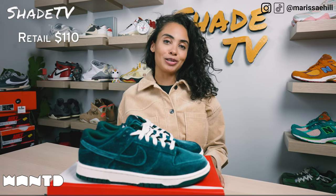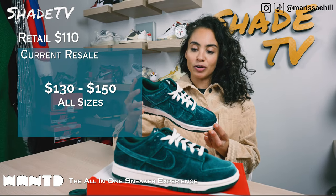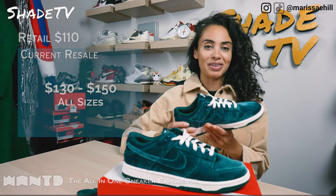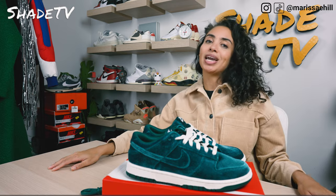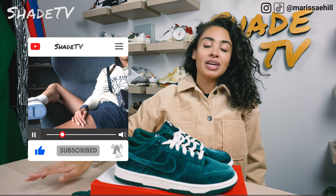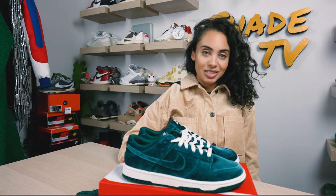Now let's conclude with how these are currently doing on the resale market. These retailed at $110 and they're currently going between $130 to $150, which is pretty good for a women's exclusive with this color scheme. If you didn't pick these up, I think this is a great color scheme for the holiday and winter season. That is it for this unboxing and review — if you're new to the channel, be sure to subscribe, give this video a thumbs up, and hit that notification bell. We have a ton of heat coming out. Also check out that join button for membership perks and our merch store. This is Shea TV, my name is Marissa — we'll catch you all next episode.